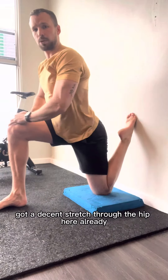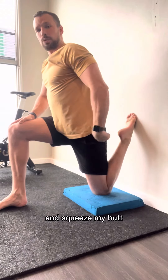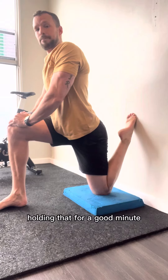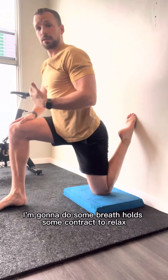There's a decent stretch through the hip here already, but to intensify that I'm going to tuck my pelvis underneath and squeeze my butt. Hold that for a good minute, and then for the second part of the two minutes I'm going to do some breath holds and some contract and relax.